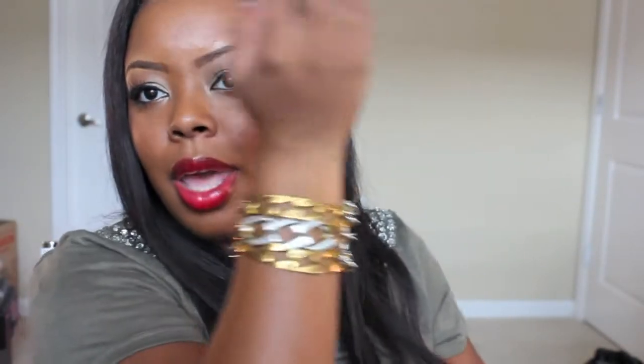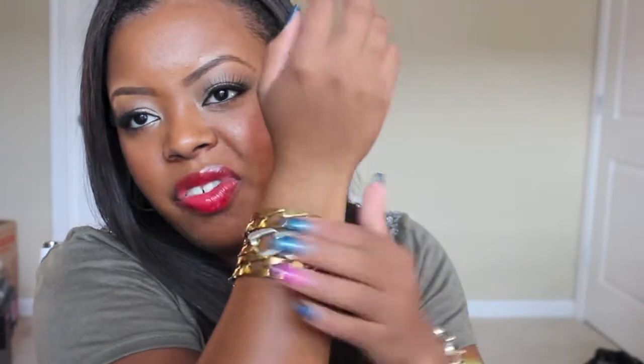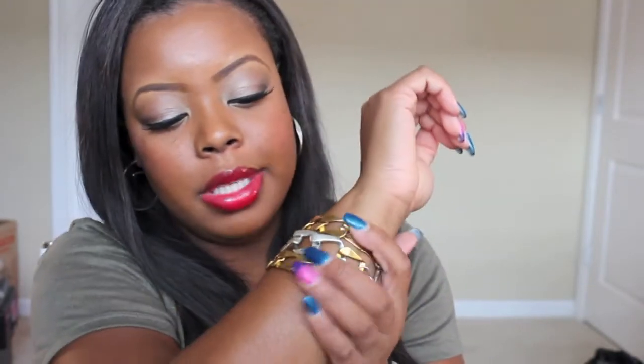This is what it looks like on — really edgy, really funky, really love this one. It's like the triple edgy one and it has almost a rustic look to it, which I really like. It mixes silver with gold metal. I really, really like that.